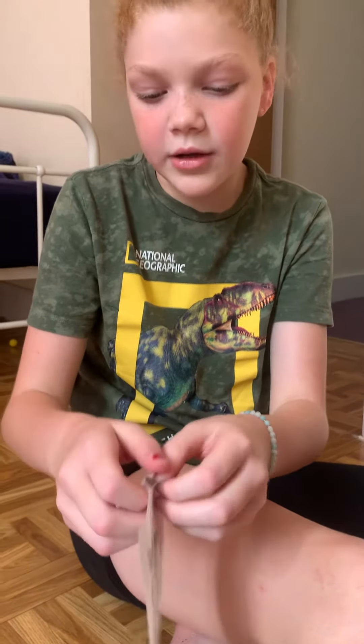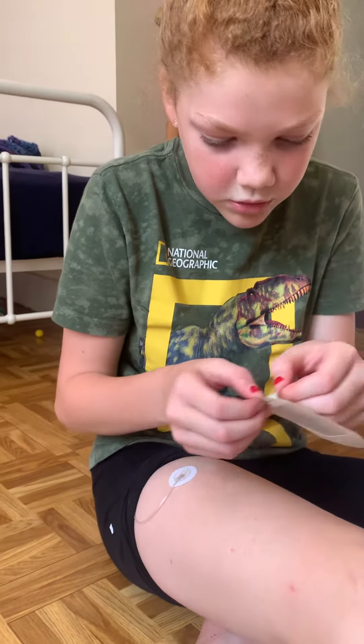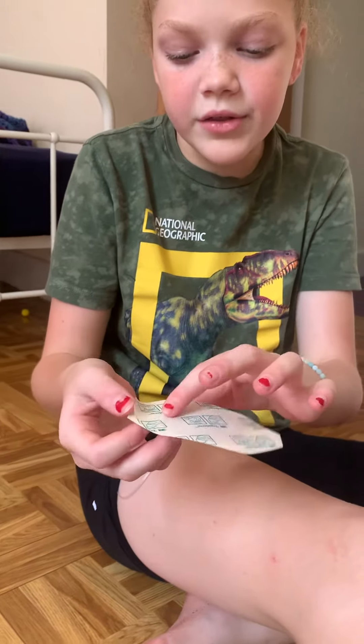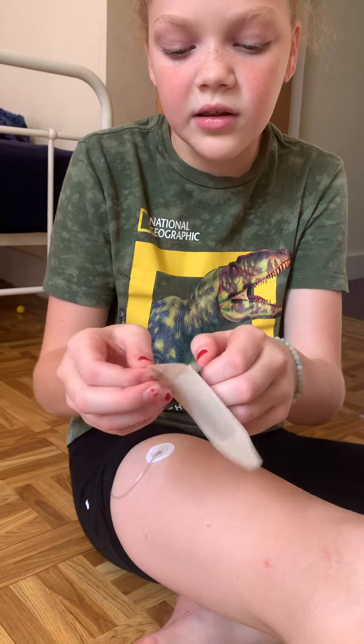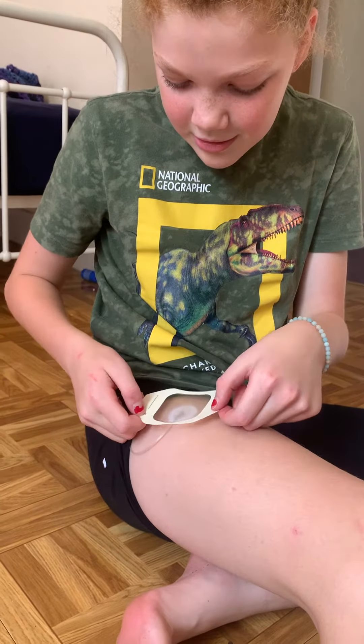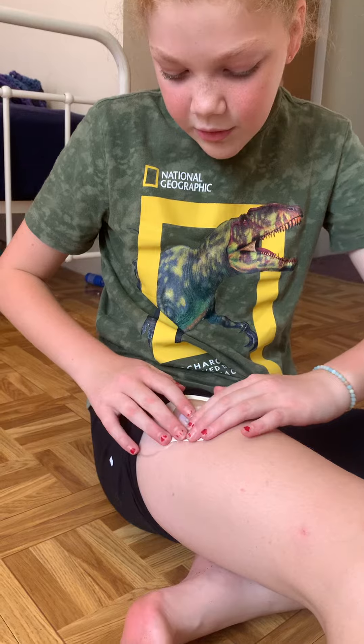So what I got to do is open this. This is the not sticky side, but this is on it so that it's protecting the sticky side. Now it's sticky — I'm not going to touch it. Hopefully I can do it perfect like I did this one day.